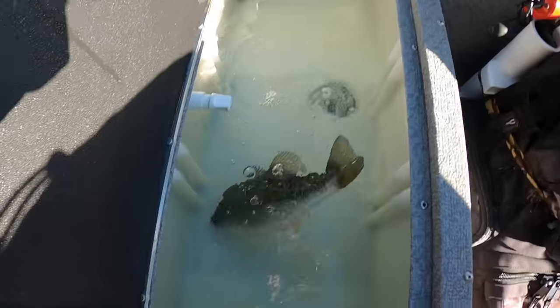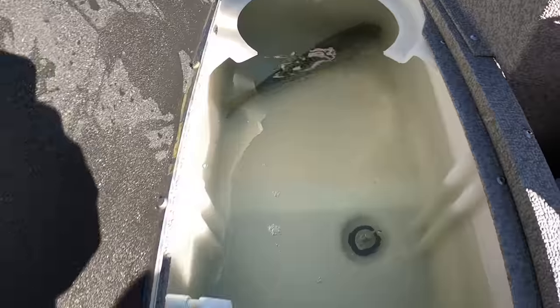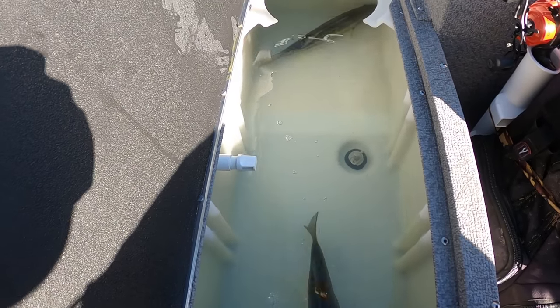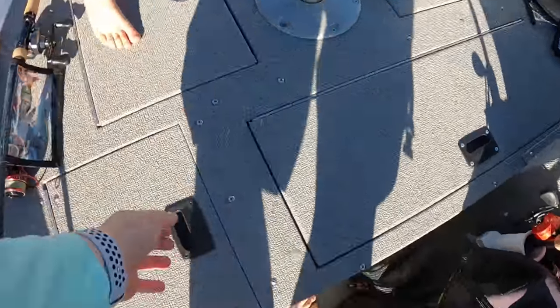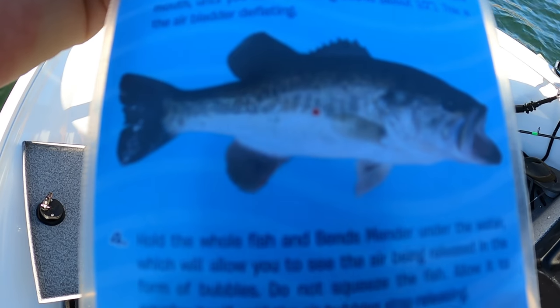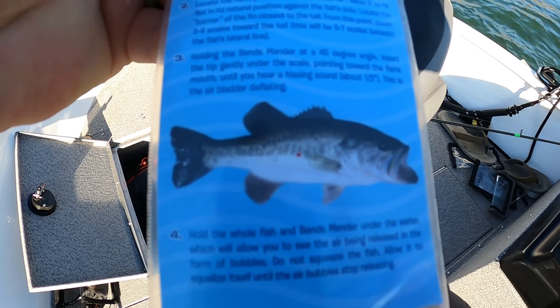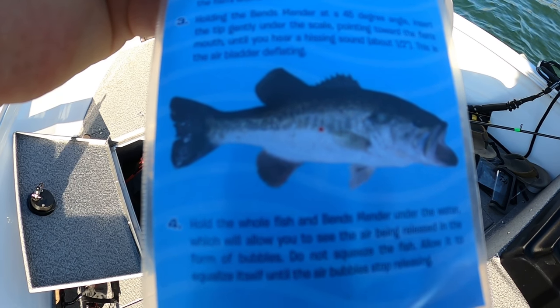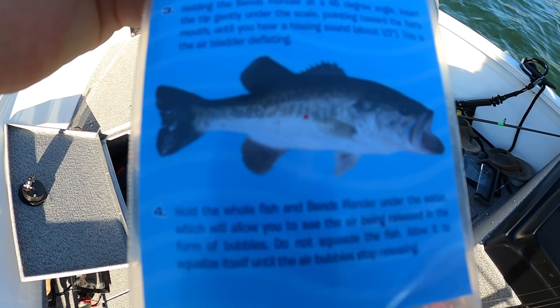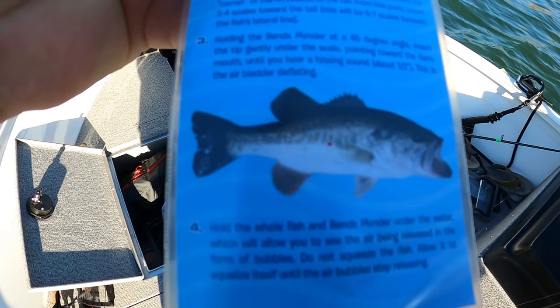He's good to go — watch him, there he goes. These two guys are floating a little bit. Both of them are now at the bottom of the live well. Put the little side fin down and I'll show you on the directions from this pack. See the little dot on the bass? Put that fin back three to four scales back, get under the scale, and go straight down just a little bit. You can hear the air — you can feel it deflate. That's what you want to do.